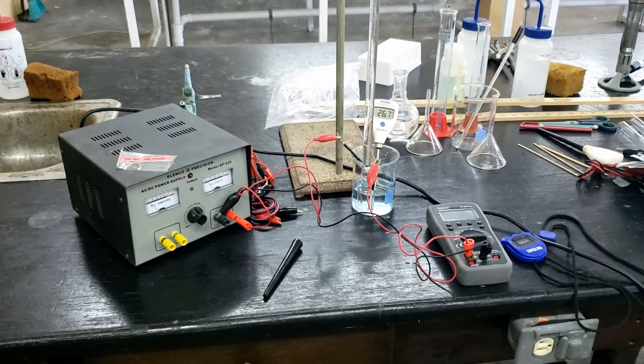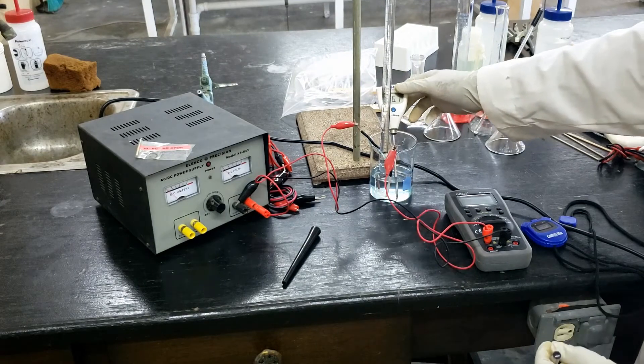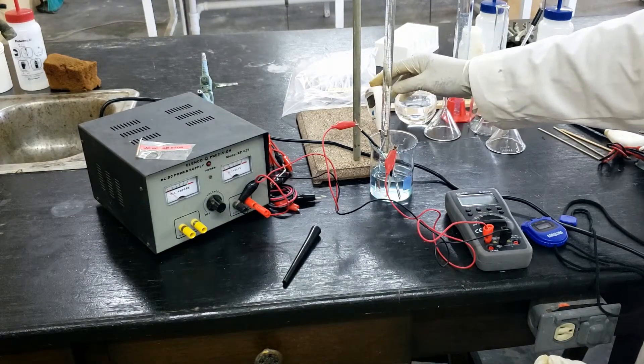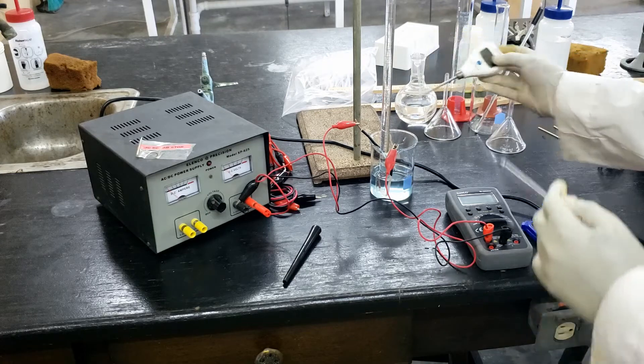Now that we are finished, one of the last things we want to do is get the temperature. Using our thermometer, we are going to get the temperature, which is currently at 26.7 degrees Celsius.